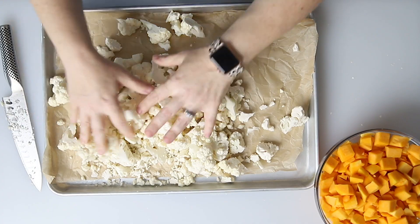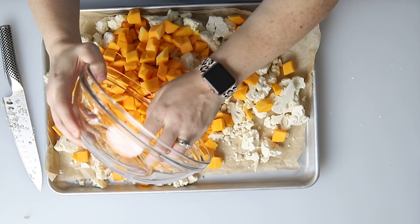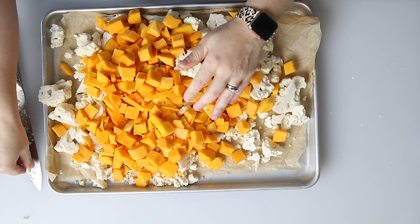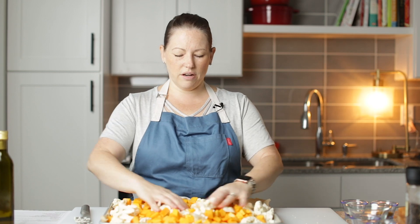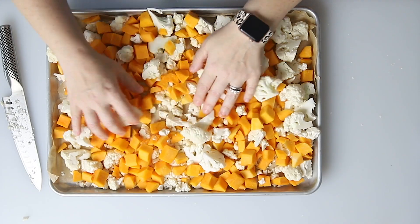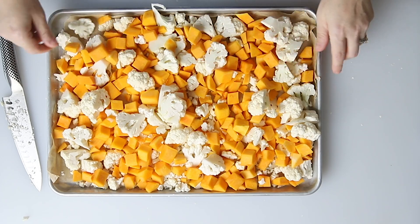That's a lot of cauliflower — lots of veggies! Now I'm going to pour on the butternut squash. We've got about three or four cups of butternut squash, and that was a small head of cauliflower. Got that all arranged. Make sure you get all the seeds out of the butternut squash.